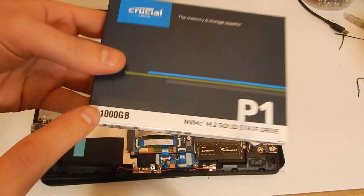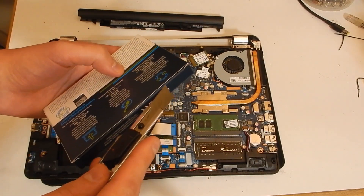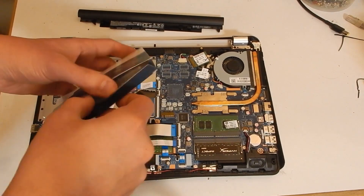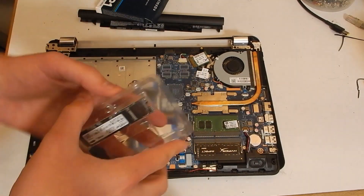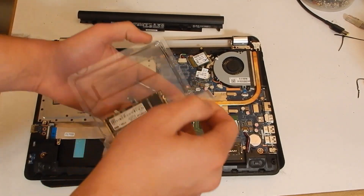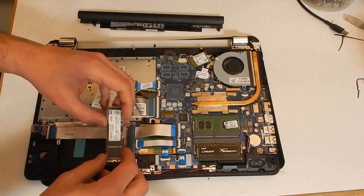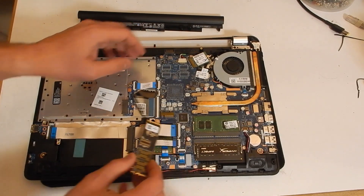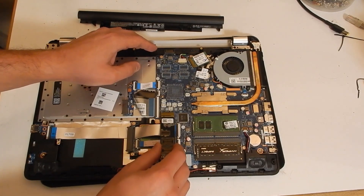Here we have the NVMe SSD for the center slot — one terabyte of goodness. Spoiler alert: if we put one terabyte NVMe storage plus two terabytes rotational storage in the hard disk slot plus another two terabytes in the CD-ROM slot, we would only have five terabytes. So you can imagine something went wrong. We slide the SSD into the M.2 slot and it was at this moment we realized we screwed up — an NVMe drive will not fit into a SATA-only M.2 slot.